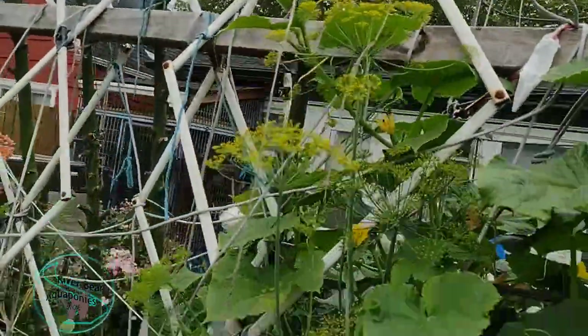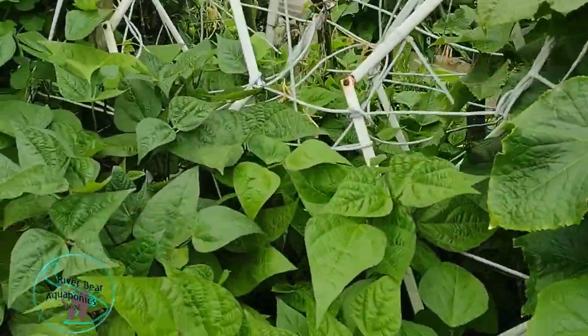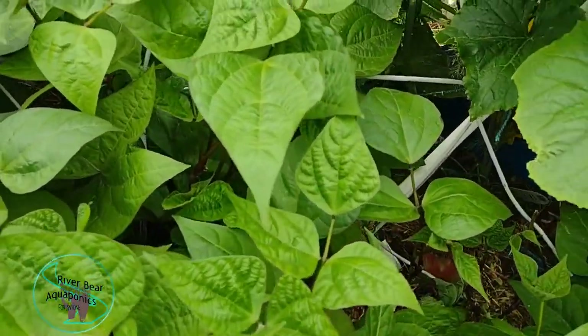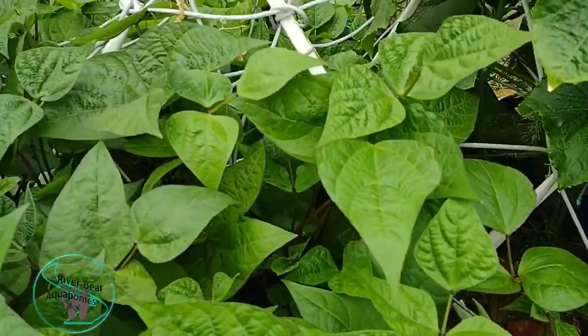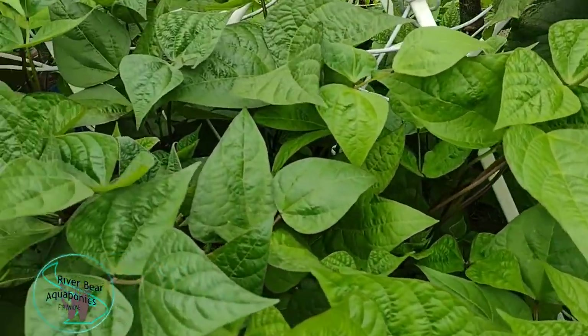We've got some dill planted in the corner back there. These are bush beans — a purple bush bean. These were peas here before, but now they're bush beans.